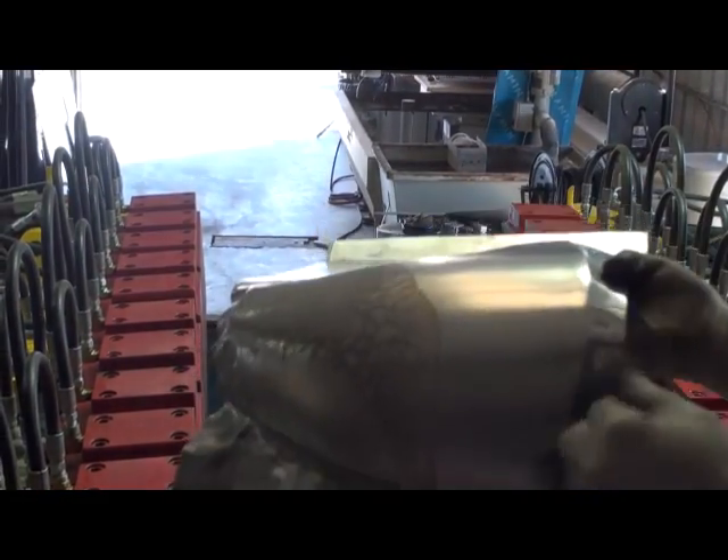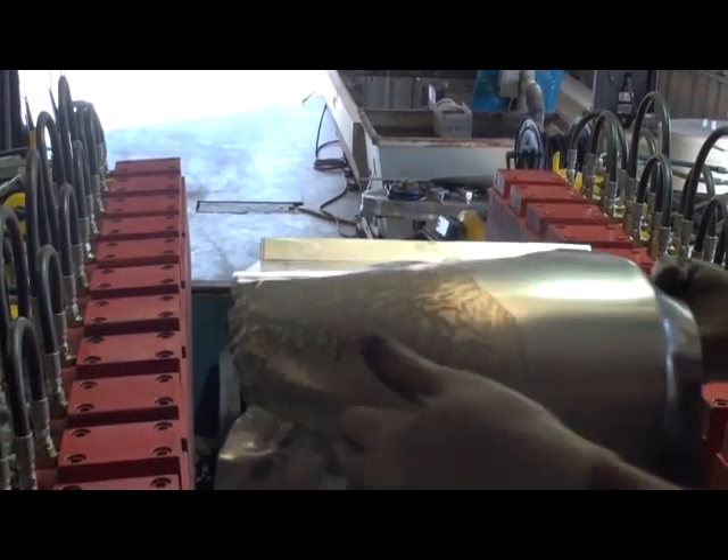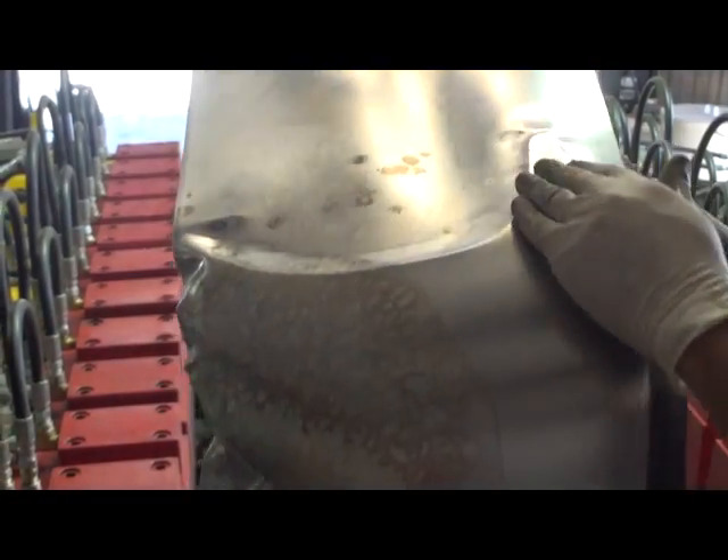We'll cut it here, cut it here, weld this on — and this gets some foam on it and this gets riveted to the body.